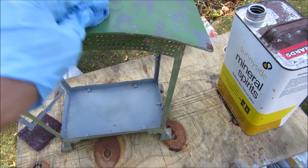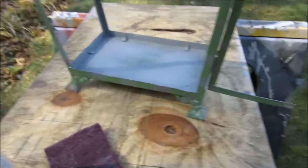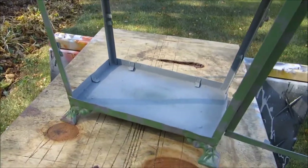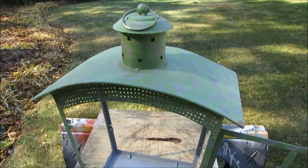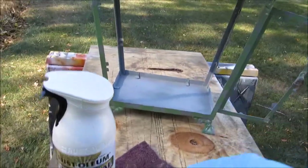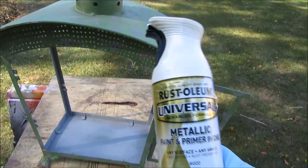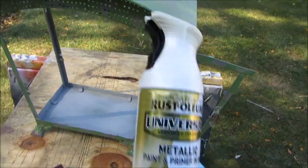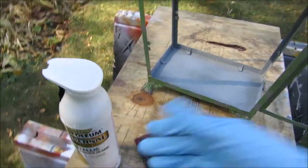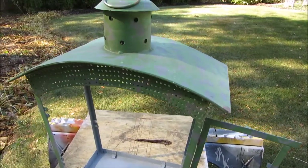I've let the mineral spirits dry and we're ready for the most fun part — paint. I'm going to spray this with a pearlized Rust-Oleum spray paint because this is going to be a winter-type candle diorama.